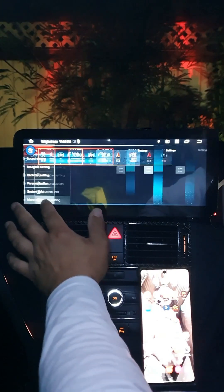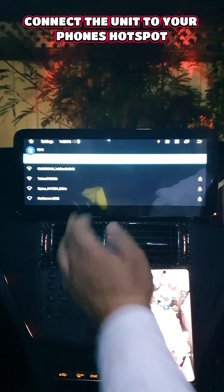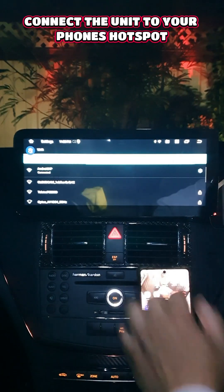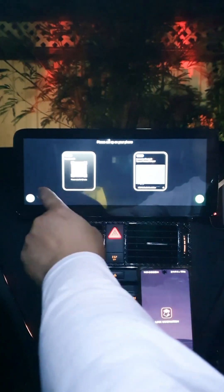Connect your unit to your hotspot. Go home, then go to Settings. In Settings, go to More Settings, select Network and Internet, then Wi-Fi. Turn on the hotspot for your phone — we'll use the phone's hotspot to connect. There it is; it's already connected.